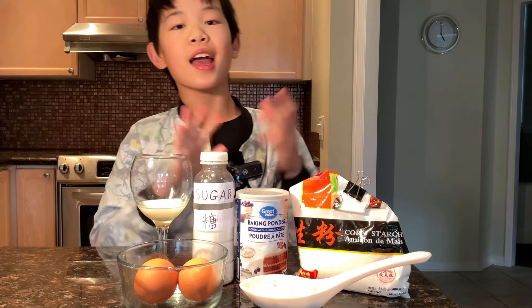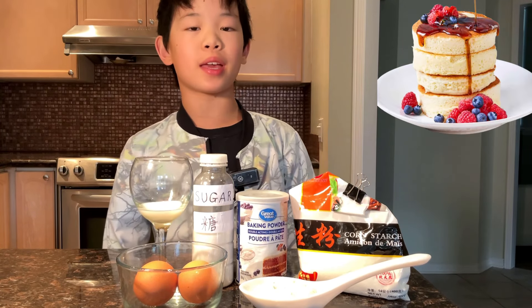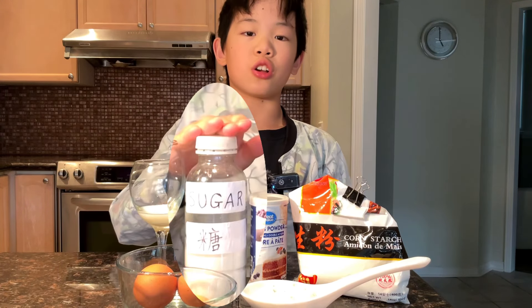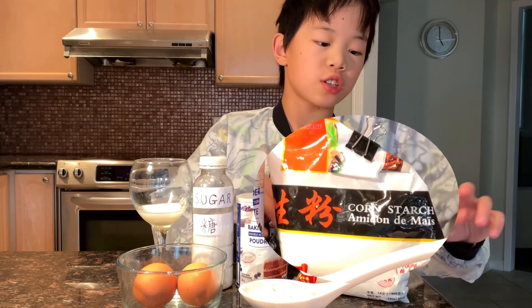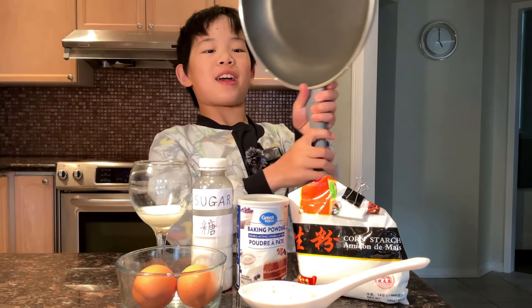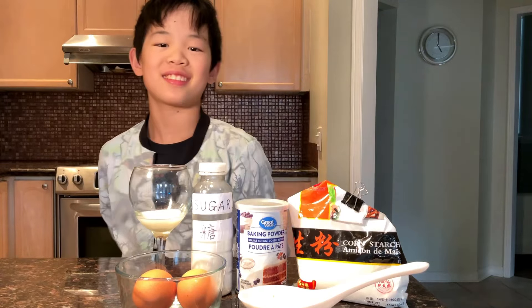Hi everyone! Today we're going to be making soufflé pancakes. We need eggs, milk, sugar, baking powder, cornstarch, and flour. Do we need an oven? No, we don't, but we need a frying pan.